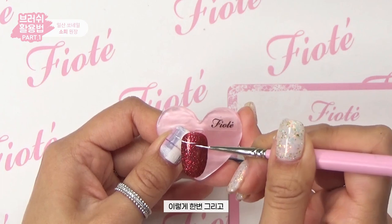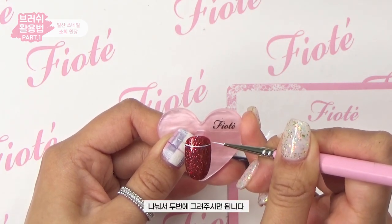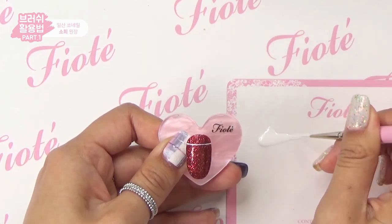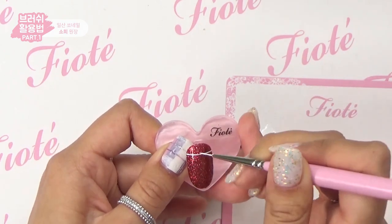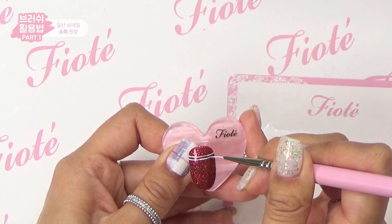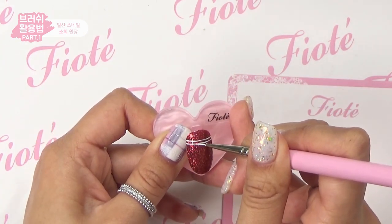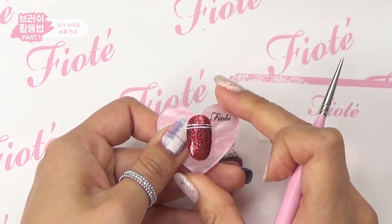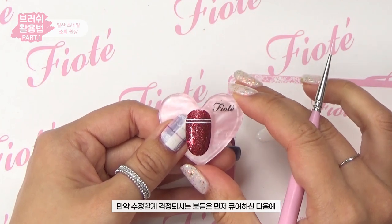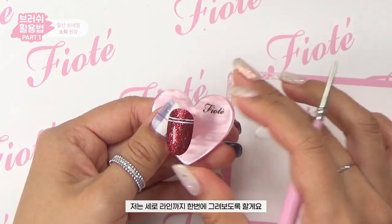I'm going to draw it two times to make it together. The thin line point is that the second line will cover the other side to look the same. If you want to create a new line, you can create it after finishing the first.